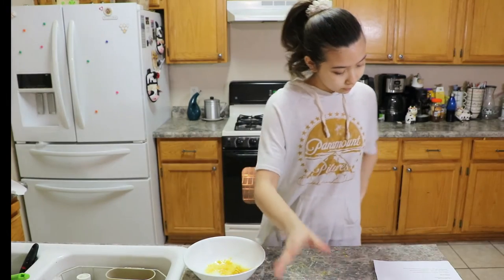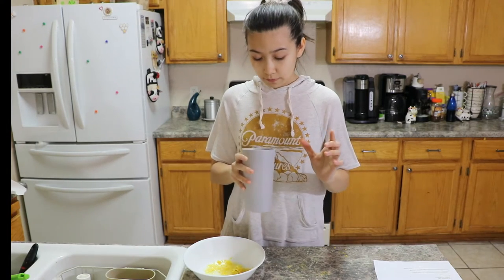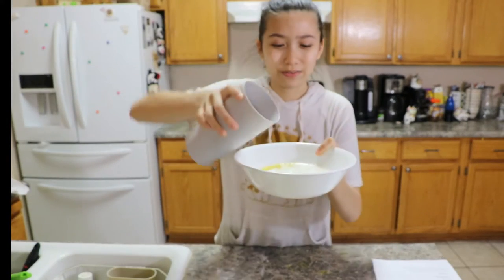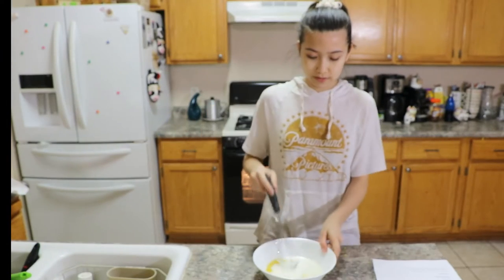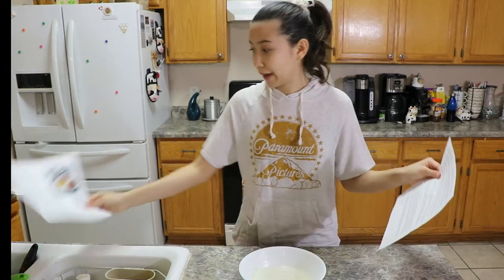One, two. And how much buttermilk? A cup. I've never made buttermilk before. That looks so weird. Do you see the chunks? Ew. That was very gross. Let's use this again and whisk together all of this. So we're done with the first page.